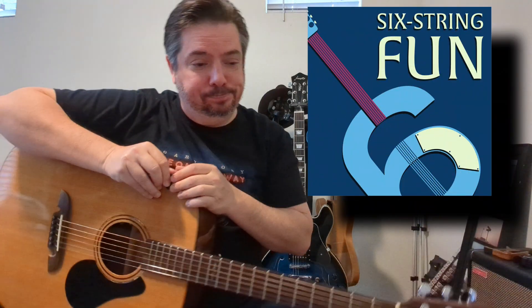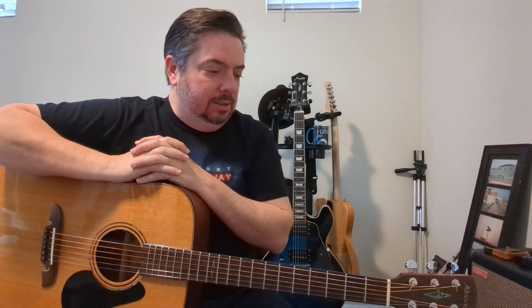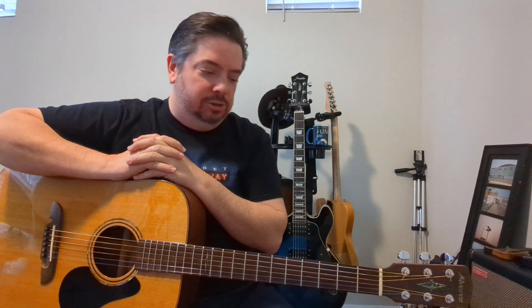Guns N' Roses, Sweet Child O' Mine — we're going to break this down to its most basic possible form on acoustic guitar. Keep in mind you'll need to tune your guitar down a half step to play along to the record. I'm not tuned down a half step because most people with an acoustic guitar hanging around are already in standard tuning.